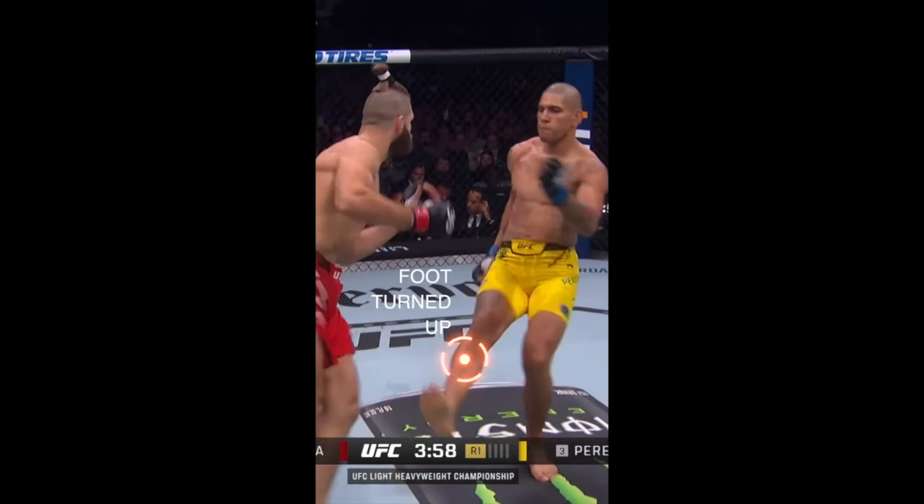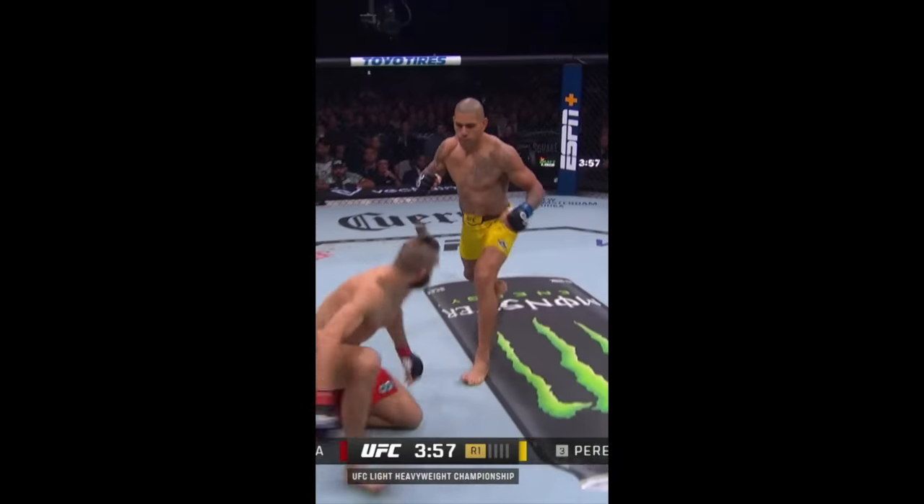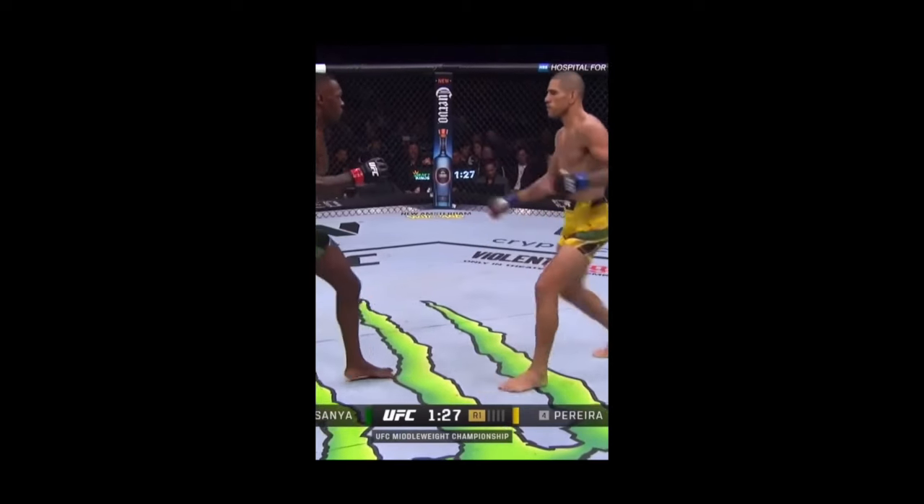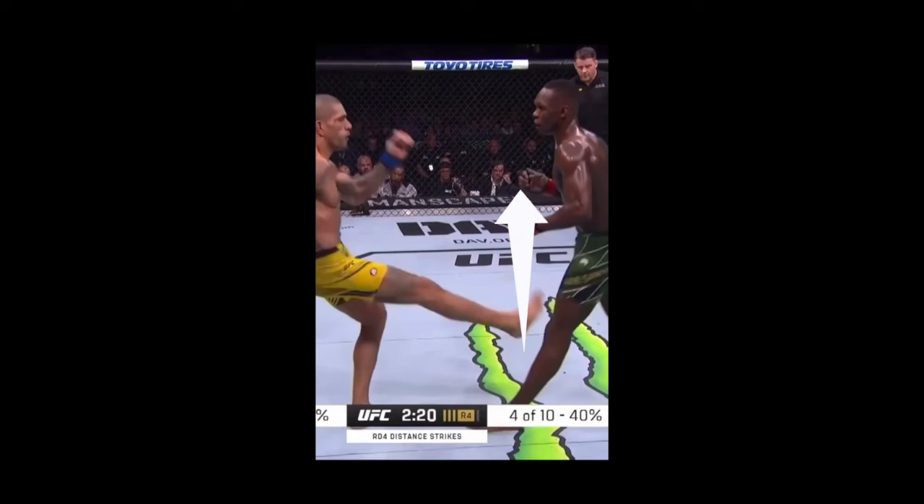Third thing, he's always going to finish with that foot facing up. This provides some extra insurance just in case he misses — he can still see the opponent because he's not completely turned over. Much easier to recover from this position.